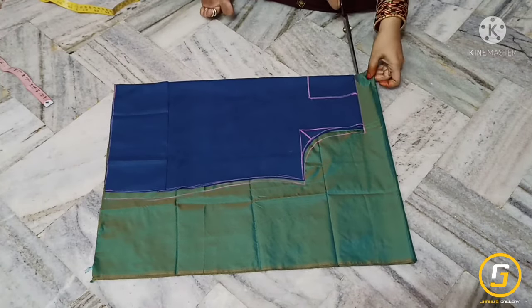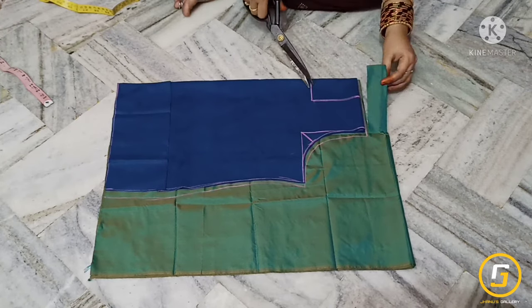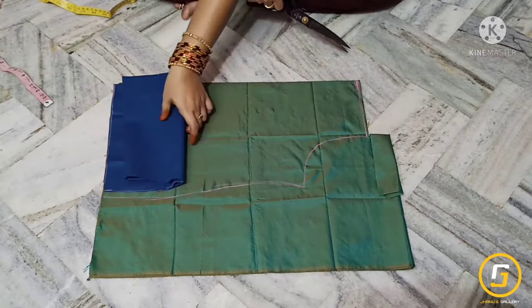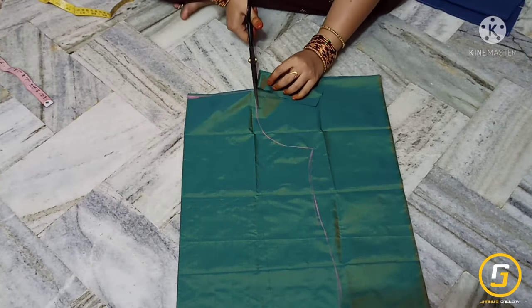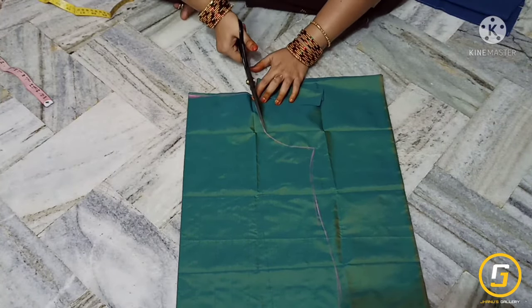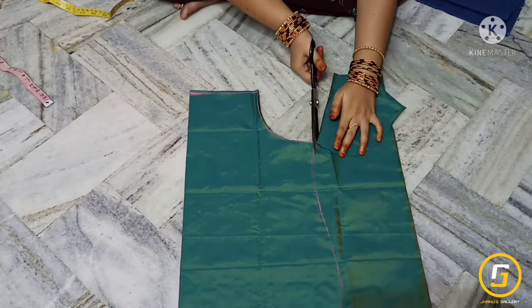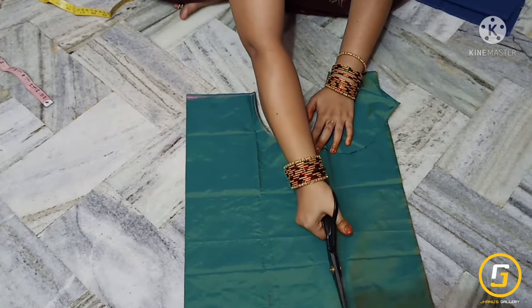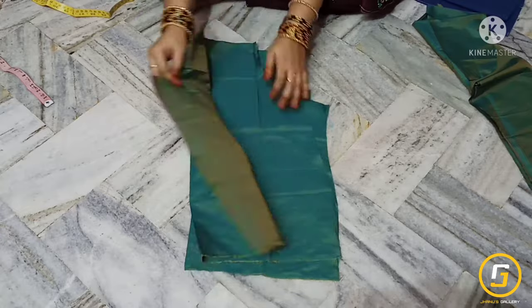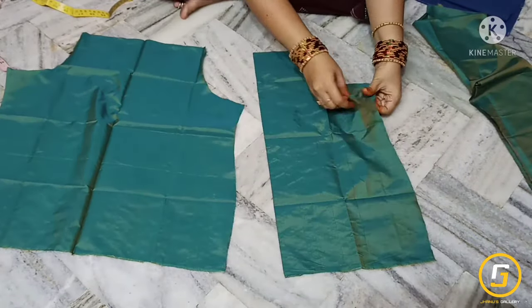We will try the old cloths, then cut the new cloths. We will mark the main fabric — it is very simple and easy. Please like and share the video. This is the cutting.